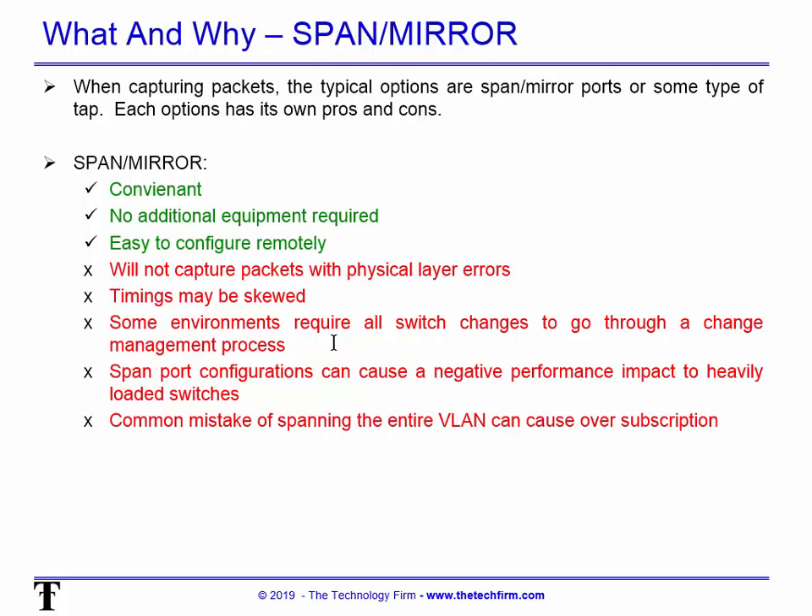Some environments require all switch changes to go through a change management process, and for me that's a deal breaker. Sometimes I'm only on site for a day or two, and if change management requires three to four weeks and we find out in the first hour that we need to span a port, that's a problem. SPAN port configurations can also cause negative performance impact.